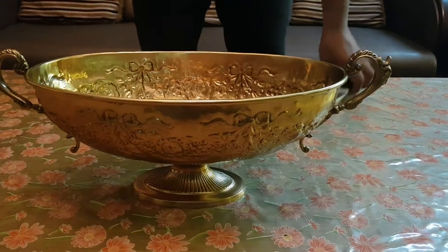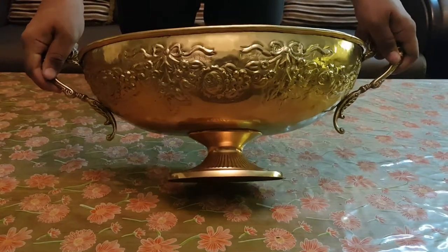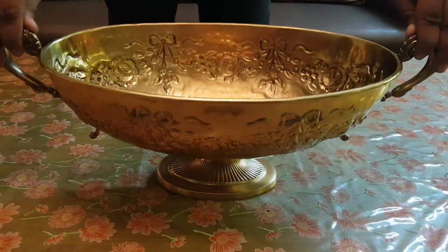We are in front of you again with our majestically crafted handmade brass bowl. You can put flowers or fruits inside and can use it as a decorative piece or as a utility article.